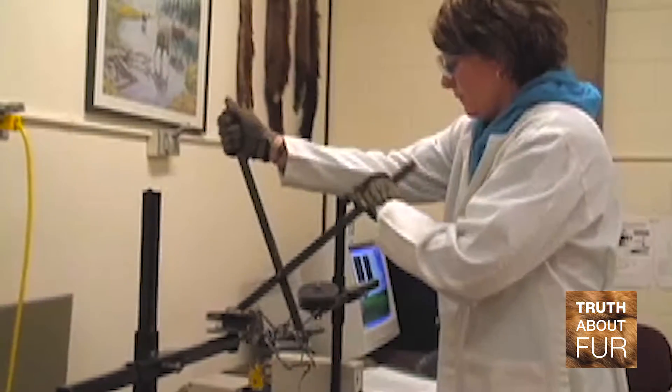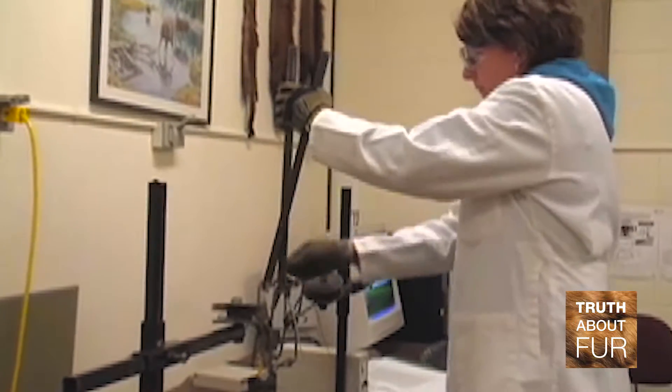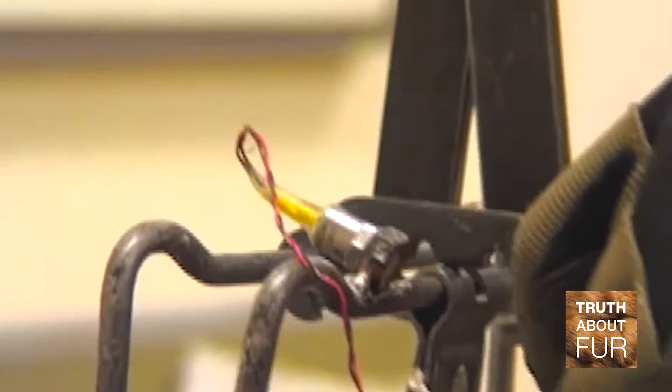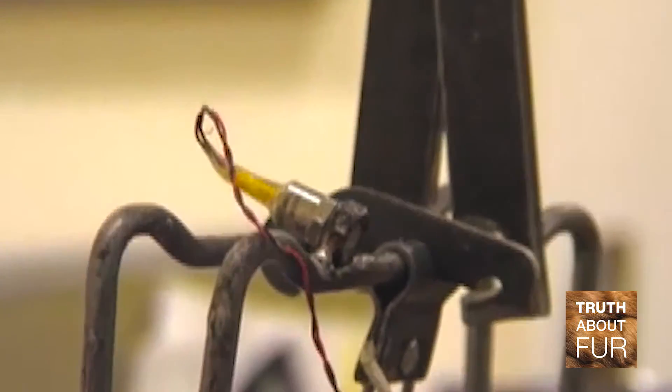When a trap first shows up for evaluation at our facility, the first thing we do is fire that trap a number of times to see if it's actually mechanically operating properly. Sometimes, if it's a new prototype, after you fire that trap five times, it may actually be losing performance over a very short period of time. So we do some very quick evaluations of that trap.